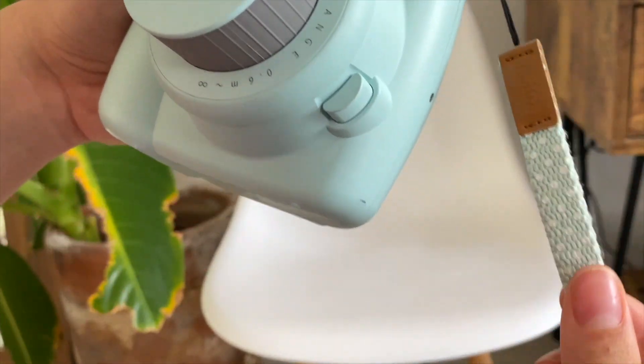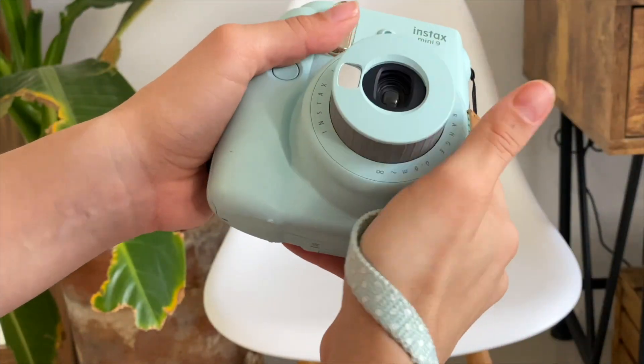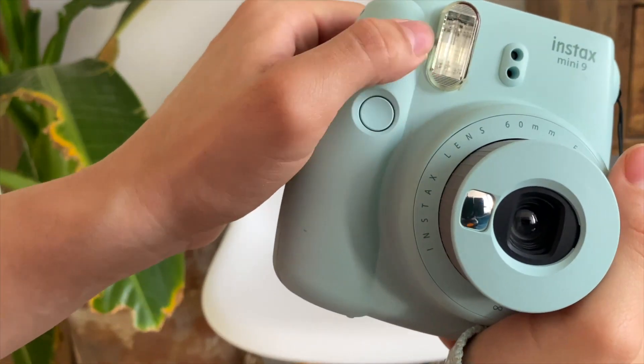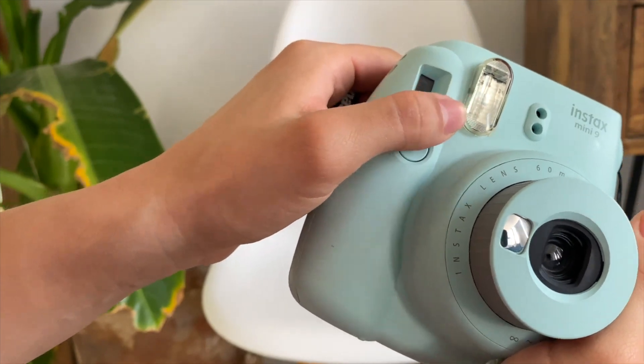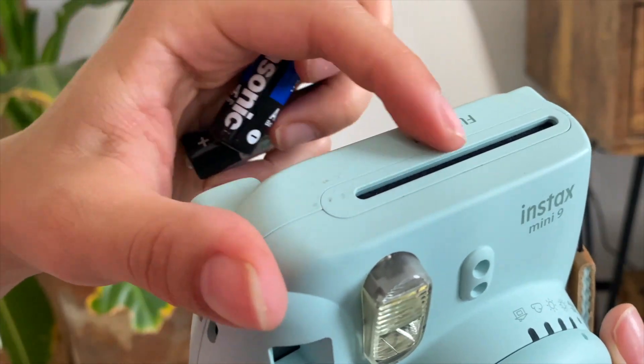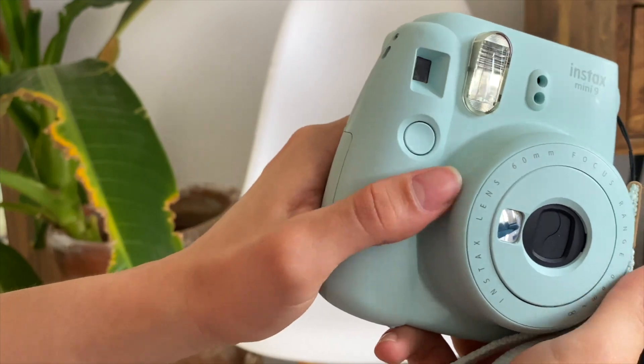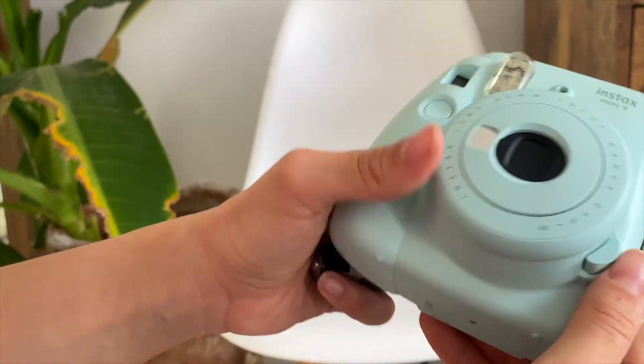It comes with this wrist strap where you can put your hand through so you don't lose your camera. This is the flash where you can take pictures in the dark. Here is where you press to take the picture, and the film comes out from here, as you can see. That's it, guys — this is the Instax Mini 9. I hope you enjoyed!